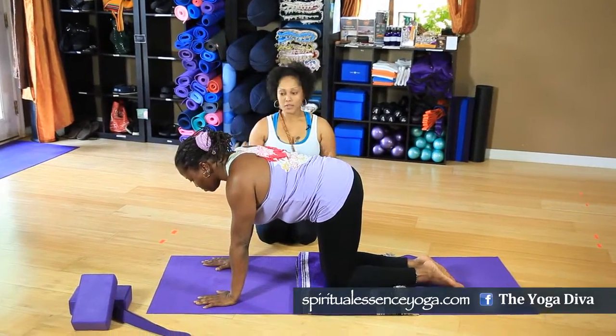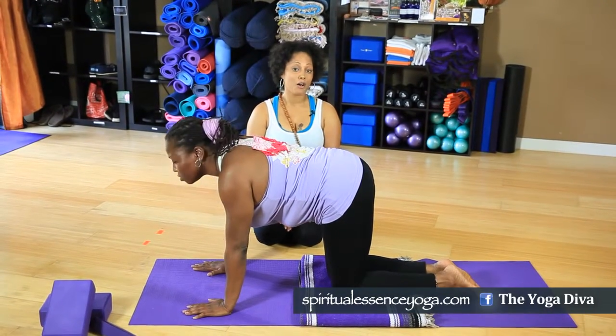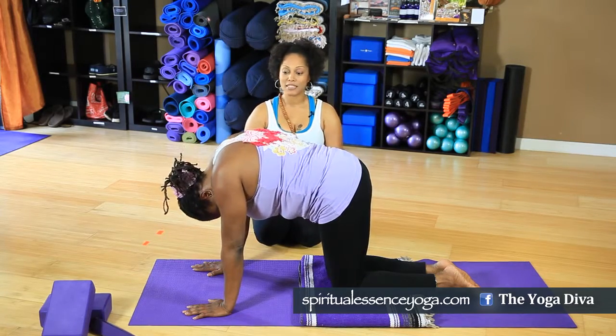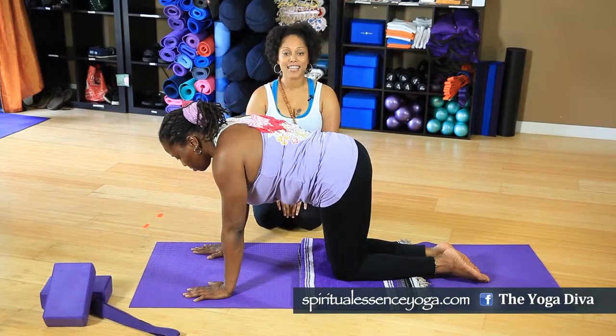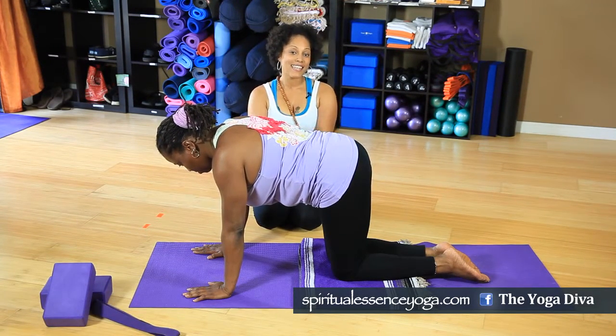Just circle the head a few times in each direction. You can repeat this as often as you like — it's always great to turn yourself upside down to shift your paradigm and get some fresh blood and fresh ideas. That is Shirshasana, headstand. Thank you so much for watching. See you next time. Peace.